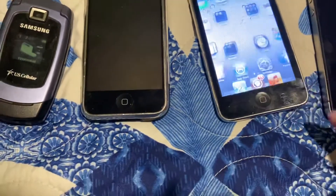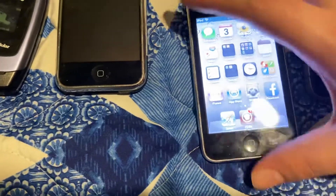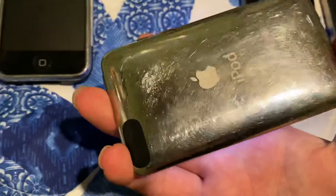Here's an iPod Touch 3rd Gen. As you can see, it's a 32 gigabyte one.